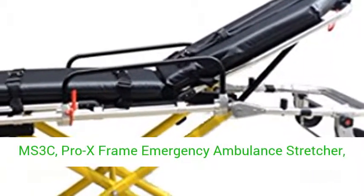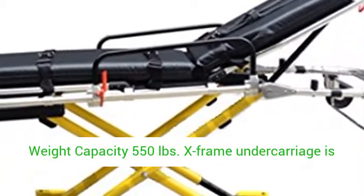MS-3C Pro X-Frame Emergency Ambulance Stretcher, weight capacity 550 pounds.